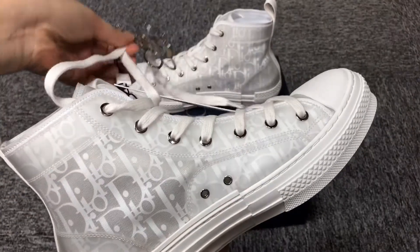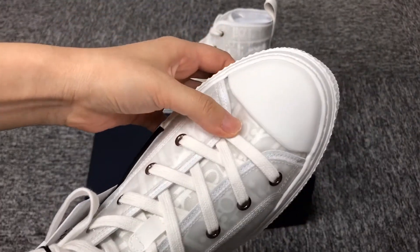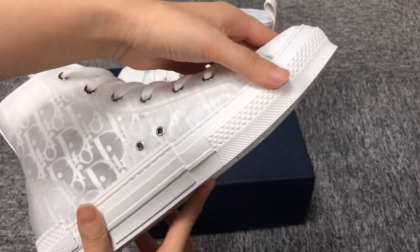Some of the upper are plastic. The front part is rubber.